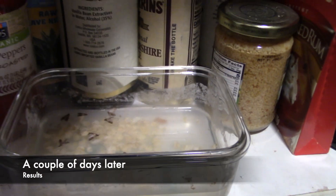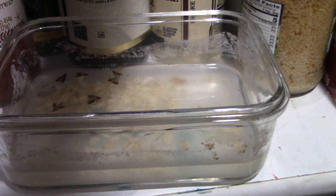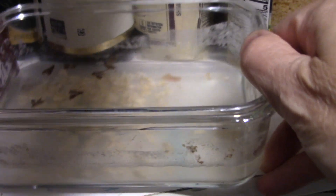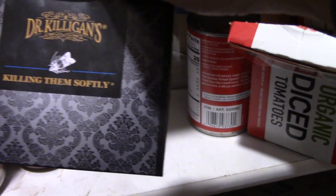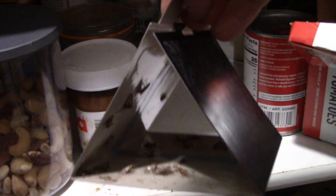Here's my homemade trap after about two or three days. If you can see in there, I've got about five or so pantry moths. Basically what I did is I got some water, put some oatmeal on the bottom, and they fly in trying to eat and then get drowned. So that works okay.